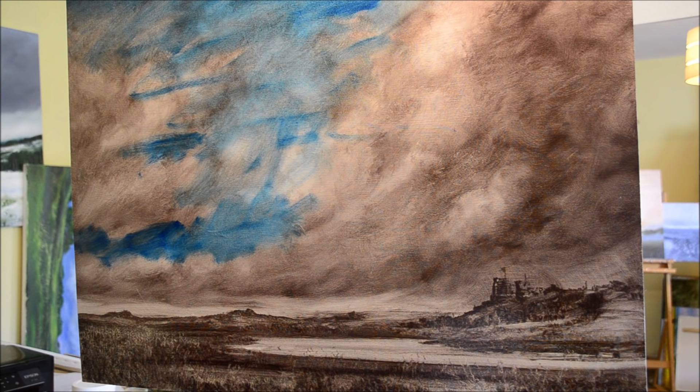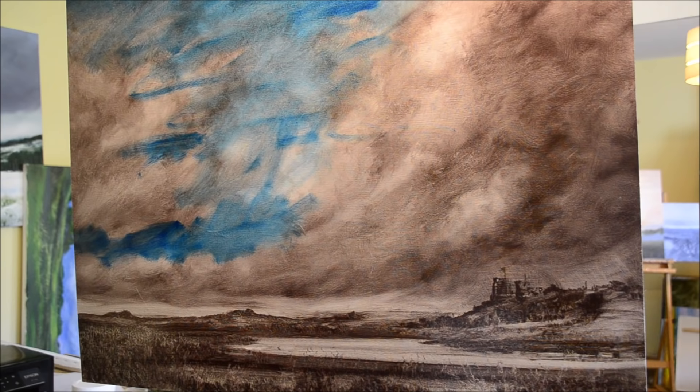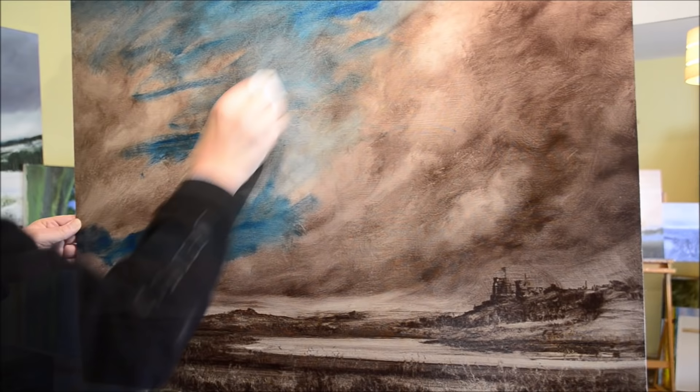You just mix it up and smear it on the picture. It doesn't matter if it goes wrong, because the painting underneath is completely dry. If it did go completely, totally wrong, I would just add oil to dilute it and wipe it right off. I wouldn't use turpentine — it's up to you, but I hate the stuff.